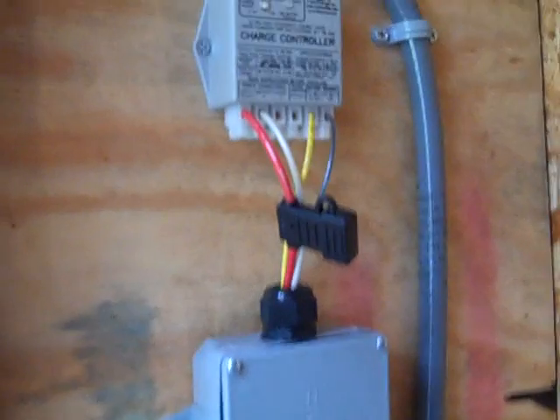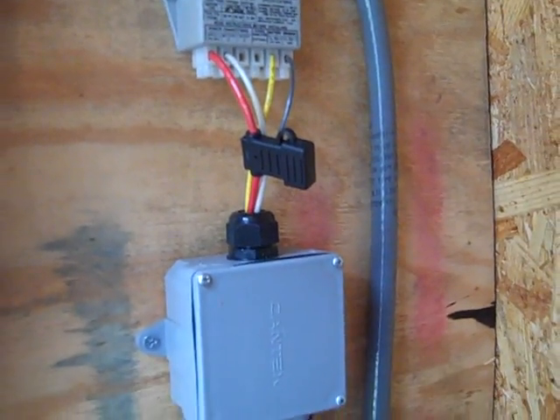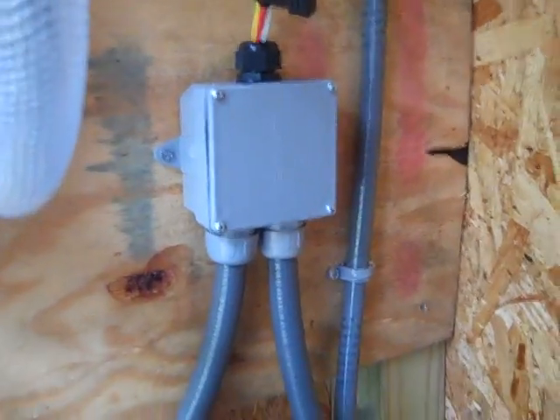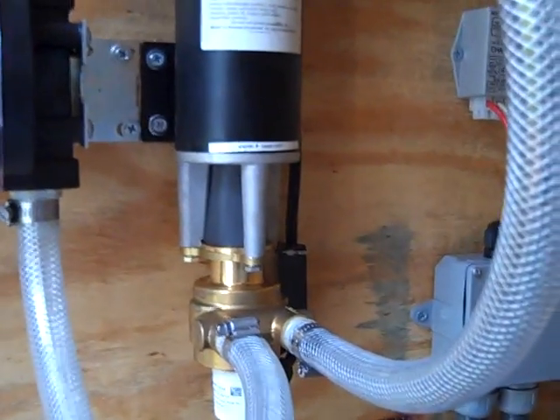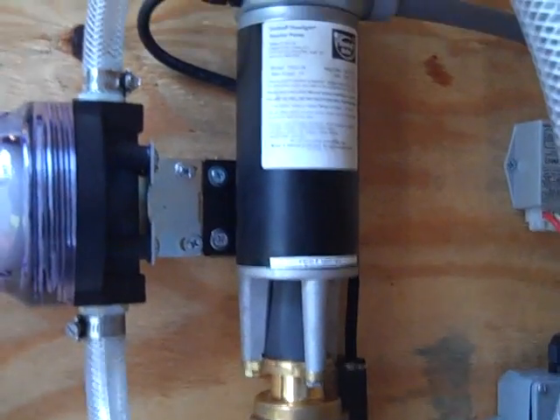You can see the connections, and it's important that you fuse your systems properly. I put two 12-volt batteries in series to make a 24-volt battery bank. At 50 psi we're pulling about seven and a half amps max. The amp rating on the pump is 15, so we're well within our operating range.